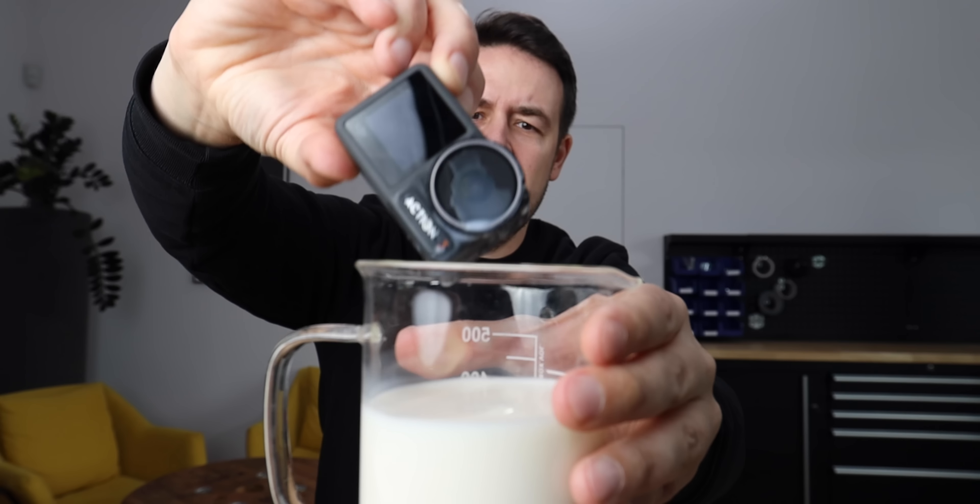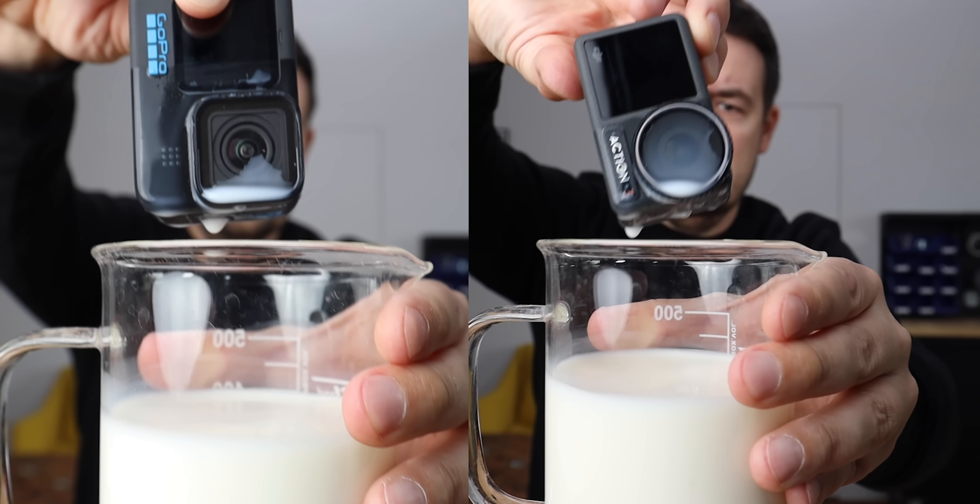There is a hydrophobic layer both on the GoPro lens and on the Action 3 lens. I don't know if you can see the difference — it works, but not like a charm.